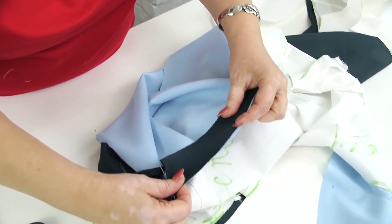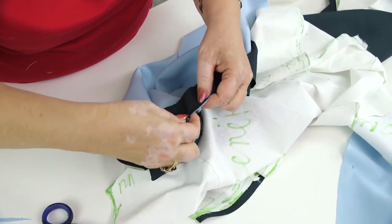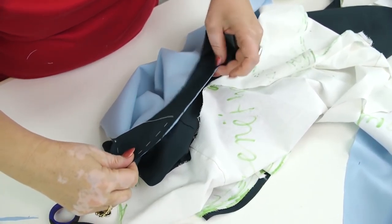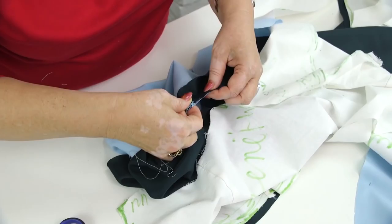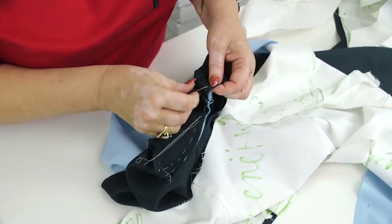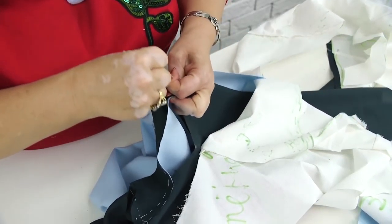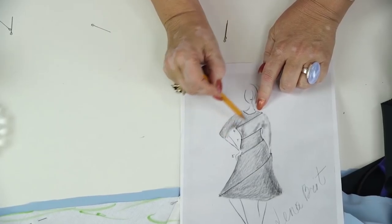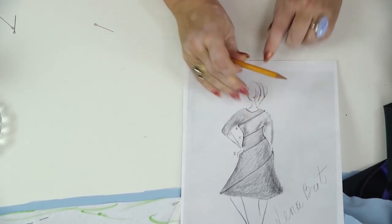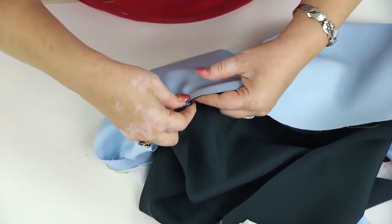Notice that all the details match. I'm taking this seam now. The underarm seams are ready. The shoulder seam is ready. This is the seam I'm taking now. I marked the center front in the details. The side seam is also marked. All the details match.